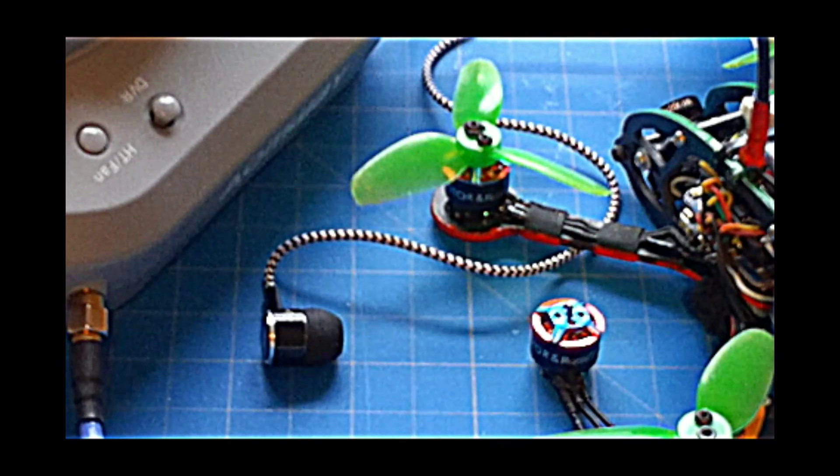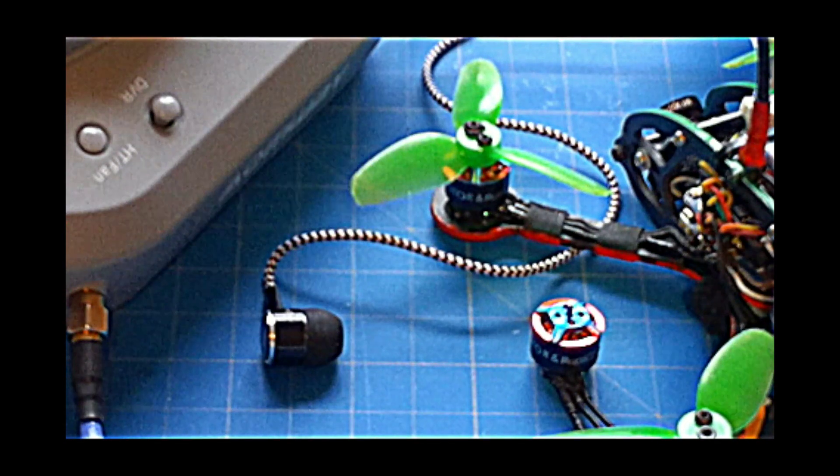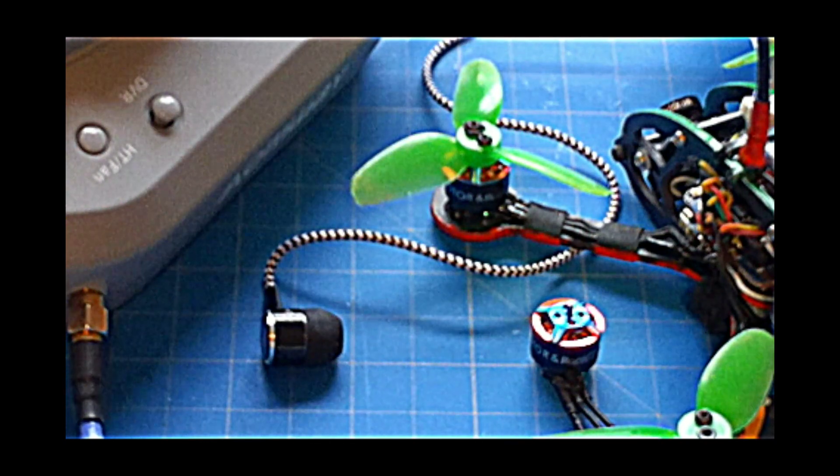Do you want to hear the sweet purring sound of your micromotors? Come on, you know you do. Today, we're going to learn how.